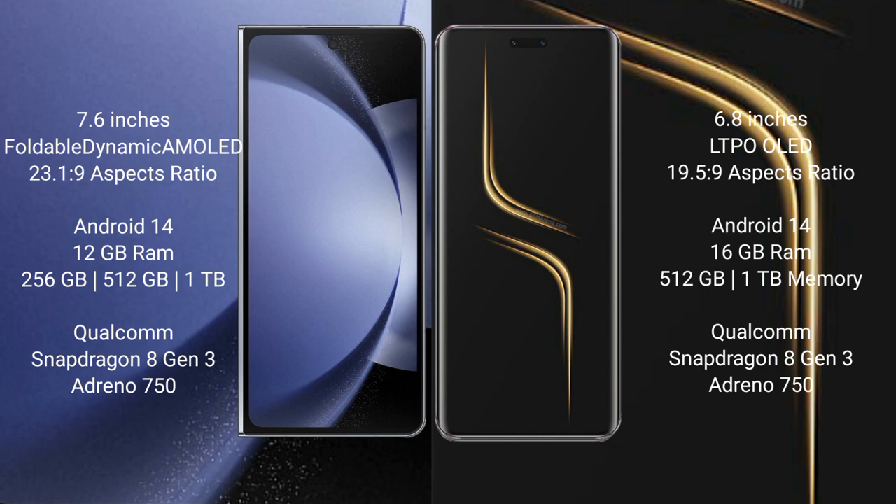Samsung Galaxy Z Fold 6 runs on the Android 14 operating system. Honor Magic 6 Ultimate also runs on the Android 14 operating system.